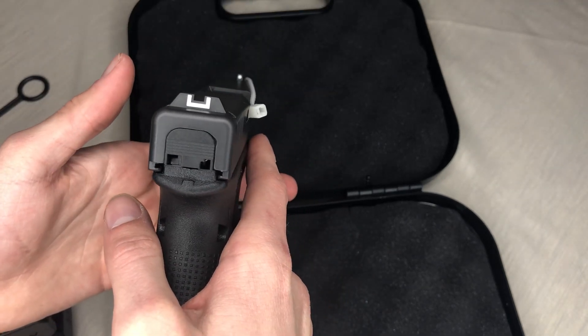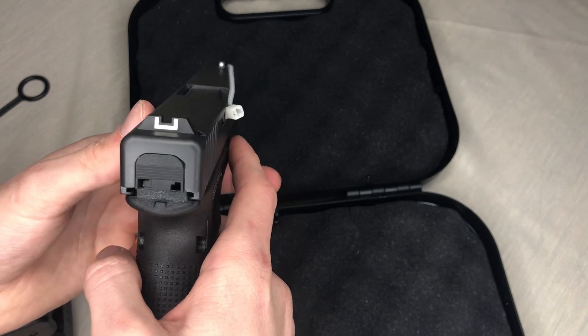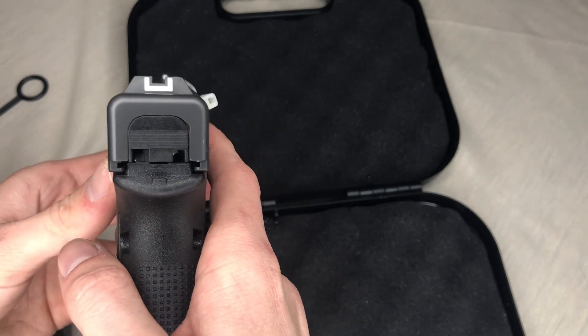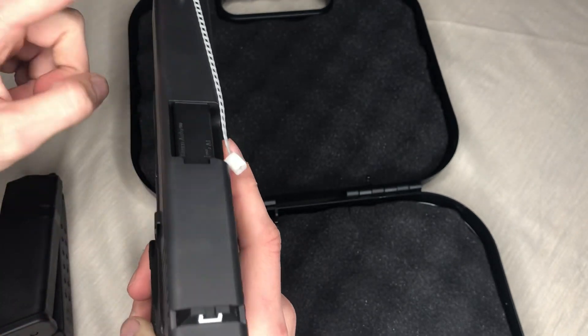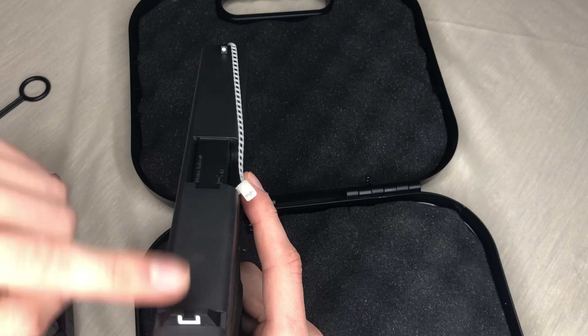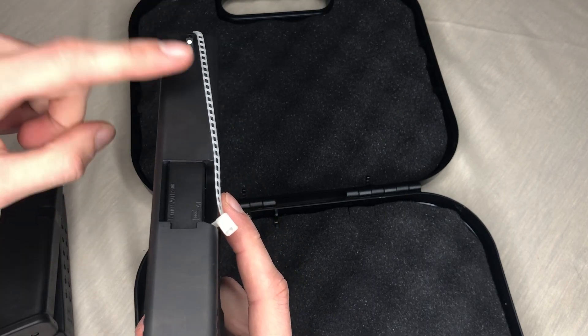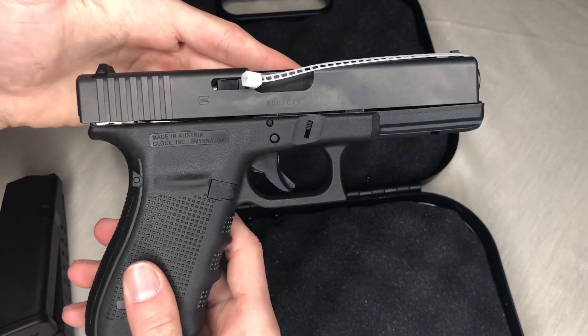It's got the Glock sights — everybody hates on them but I don't really care, I like them. I did have a Hellcat I held and I liked that the top sight had a nighttime sight element to it. But other than that, here's both sides of the gun.